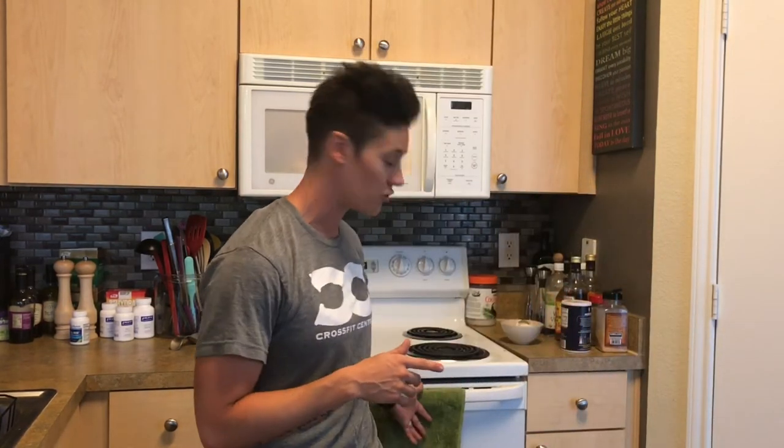The other way to do this, guys, is using the oven at 350°F — same method but without water in the bottom, and you cook it for 30 to 45 minutes. But if you want to save about half an hour, the microwave is definitely the way to go.